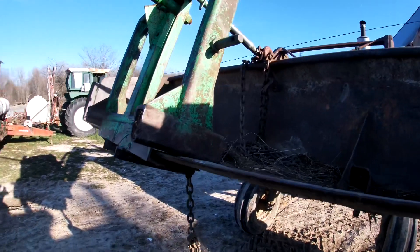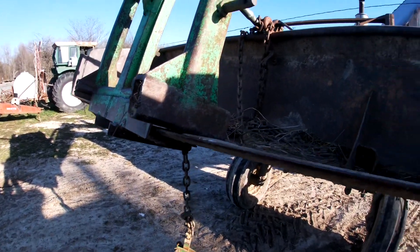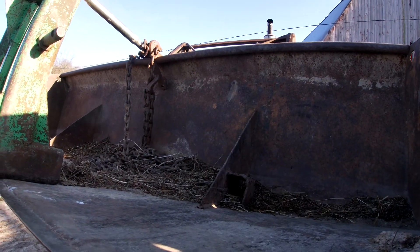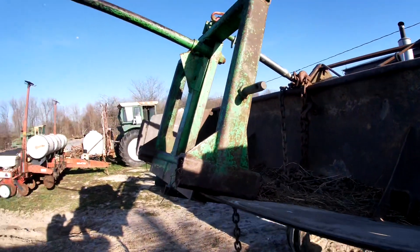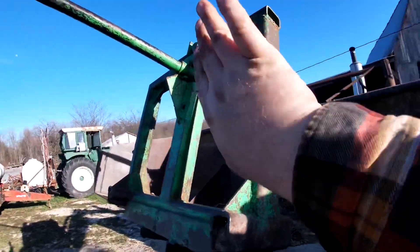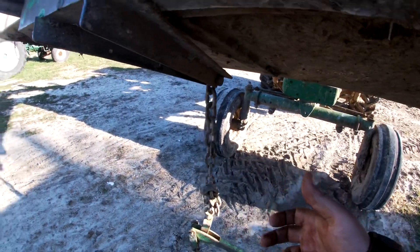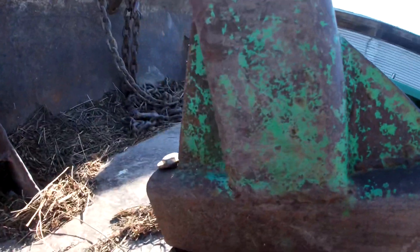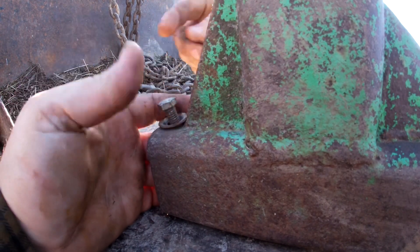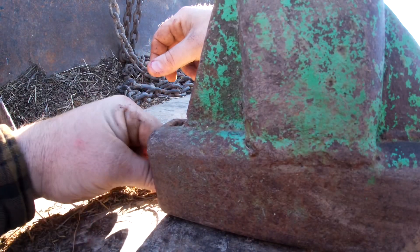This clamp-on fork is kind of my own invention — taking a three-point fork and making it fit over the edge of this bucket, because I didn't want to have to take the bucket off all the time just to put the fork on. I eventually want to put a skid steer style plate on the front of the loader, but I haven't got that done. The top link up there holds it from tipping in, and then I've got a chain around the bucket to hold it from coming off at the bottom. I also learned that I need to put a bolt through here — a three-eighths bolt through a hole I drilled in the bucket — because otherwise the fork will go side to side.